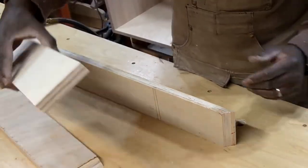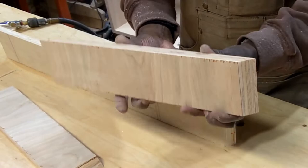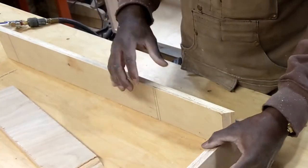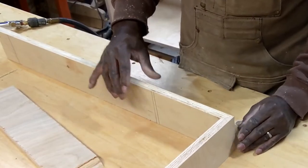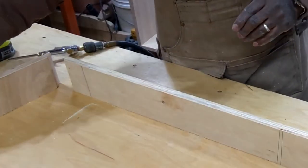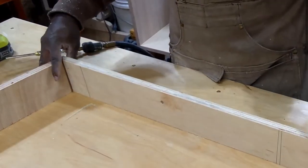Here I have both the support pieces attached to the box. Next I'll make the base — I've already cut the miters on the ends of the boards for the front part of the base. The back part of the base will just be box joints.